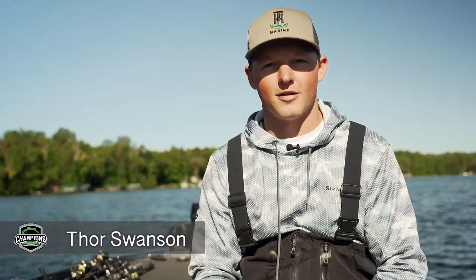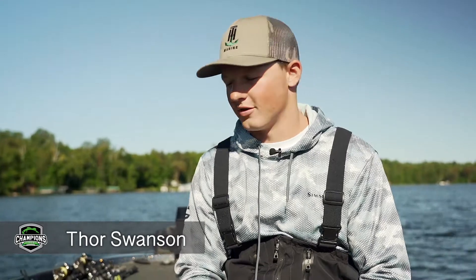Hey guys, I'm Thor Swanson, Champions Tour Angler, and today I'm going to show you how I organize my Skeeter boat when I'm pre-fishing for a tournament.